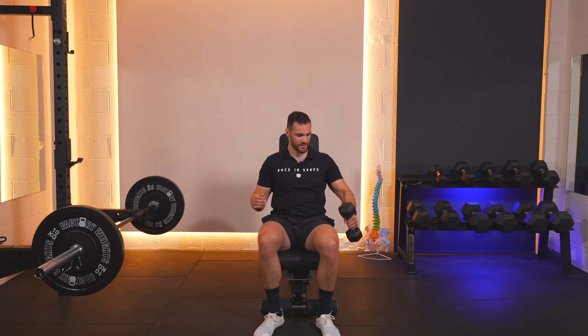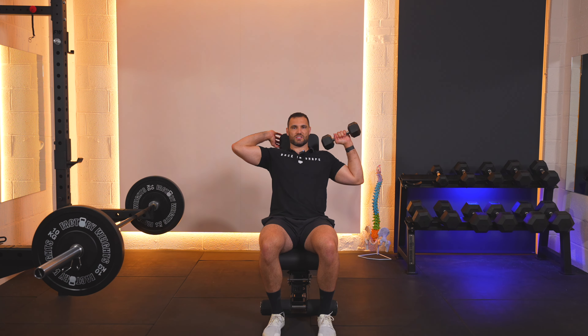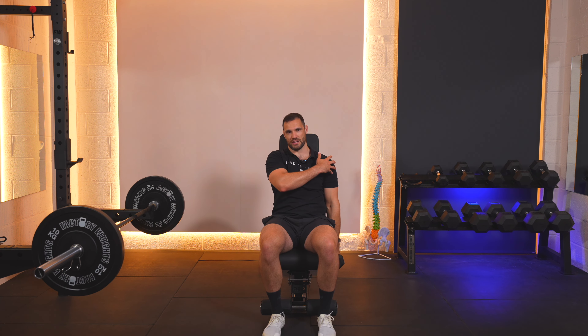We're starting off with the weight down by our side. You're going to curl it up, come round to the side, and come up over the top. Then come down, back round, and curl the weight down with control. This is a great one for working the whole of the upper body whilst also really needing to work our core. You might feel that you want to base your legs a bit more to really give yourself that support, but it's an absolutely fantastic exercise.